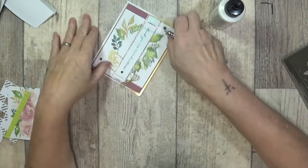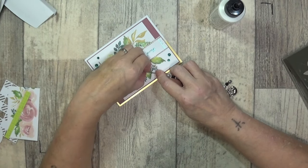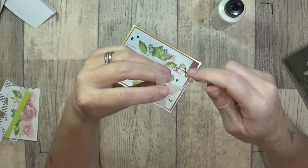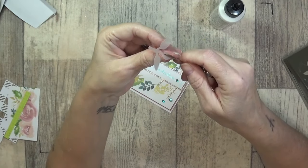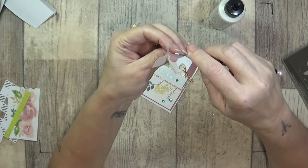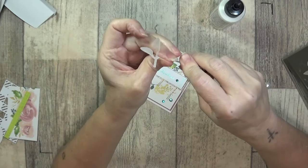I should have done that before I stuck it down actually. Just curl those leaves around — put your pokey tool in the center and just curl that round to give dimension. It's easy enough to do — I'm just trying to do this in the center so I don't skew it.